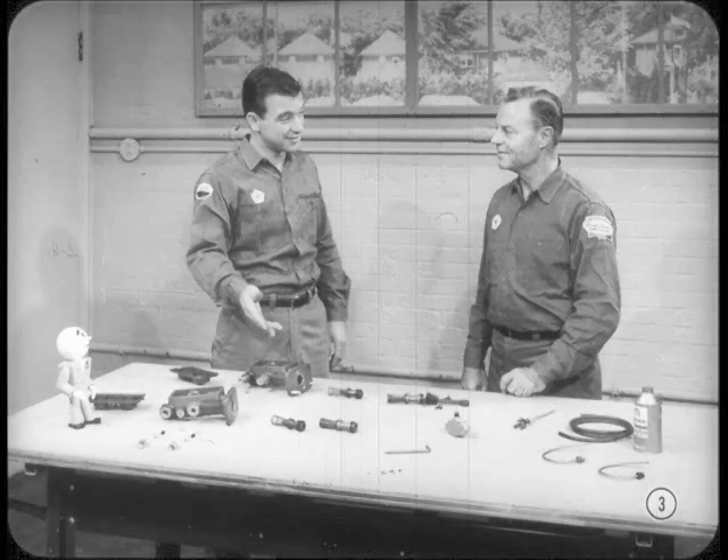When you spread all the parts out, there seems to be a lot more to this dual hydraulic brake system than I thought. Well, I'm glad you're impressed, Jim. But don't let all the props I've collected for this brake lesson throw you. The basic hydraulics are the same as for past models.